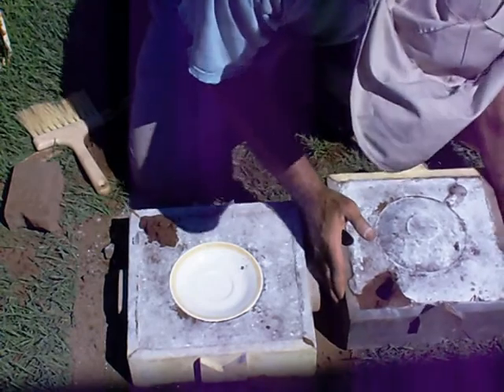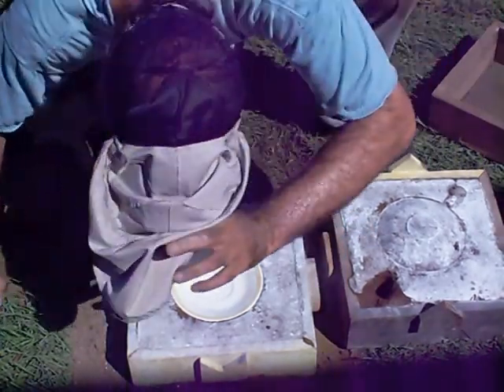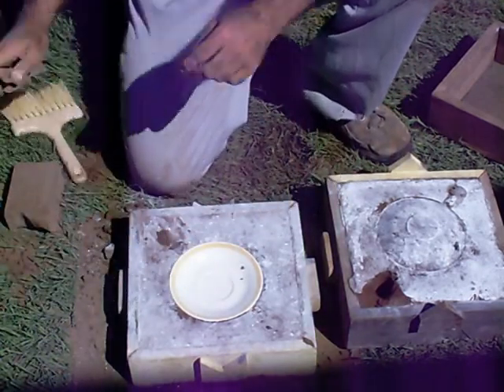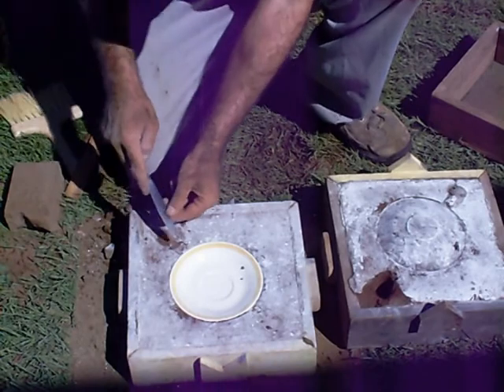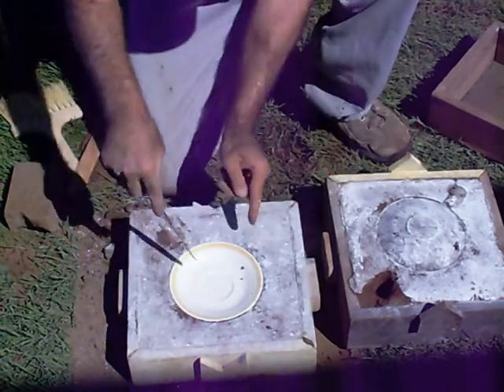I kind of got a little bit of a blowout in the corner here. Then you pull this out to make the blade — the aluminum would go in through one of these holes.